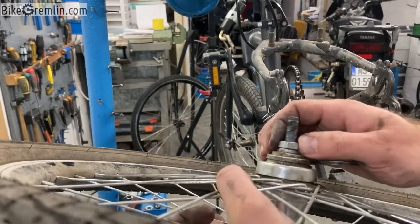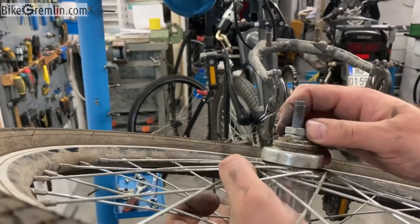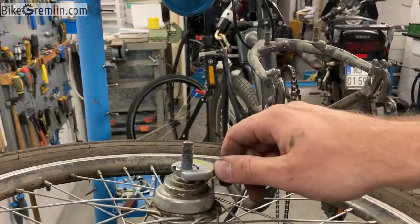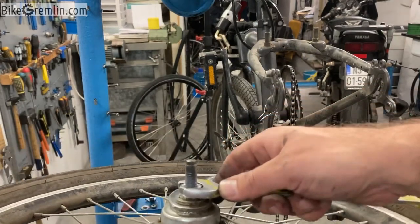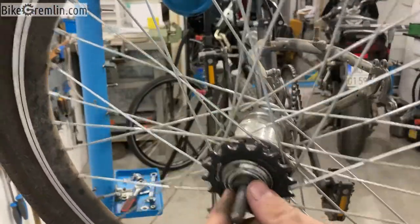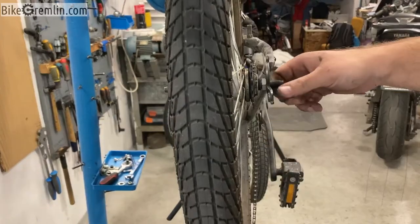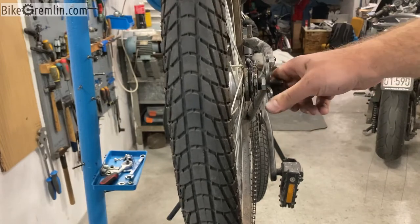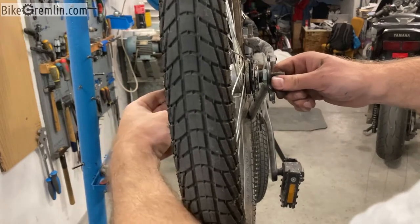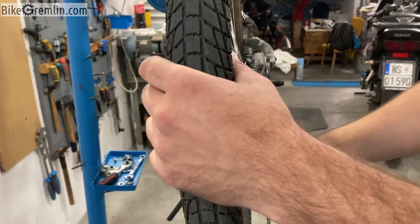I will tighten it — since this nut is already locked I just need to tighten this one using a 70 millimeter spanner. This is better done using both hands — don't try this like I'm doing it. I will tighten the other one on the other side doing the same thing. Now the wheel is snugly fitting inside the dropouts and they no longer need to be bent so much in order to catch the wheel. I can put the chain back on now.